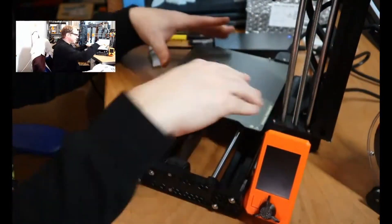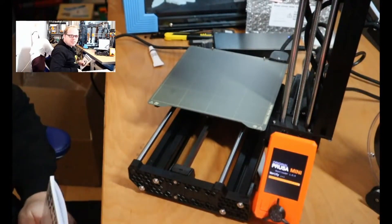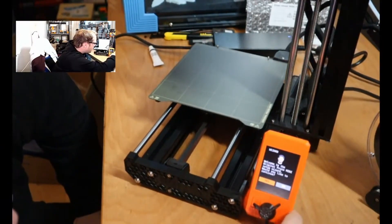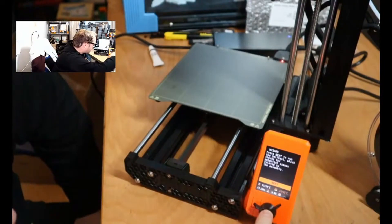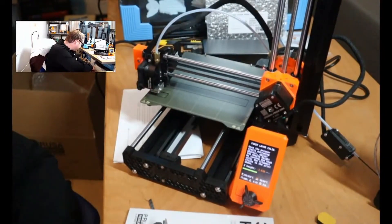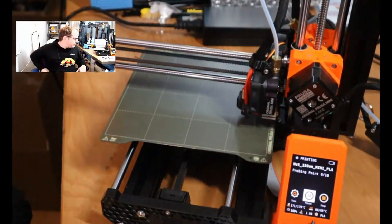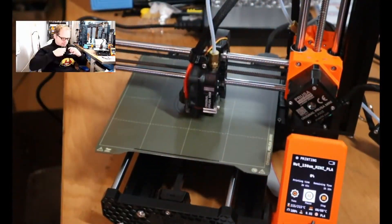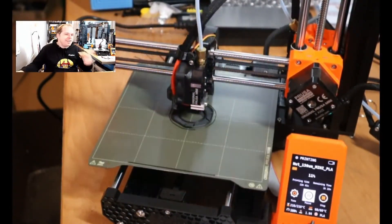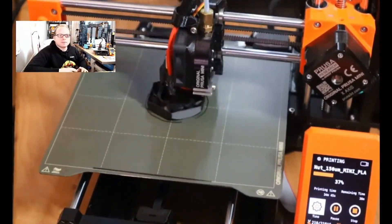I chose the smooth PEI sheet to start my first print on. After that is done, run the calibration. There are some really nice features in the startup wizard — it will run you all the way through from the self-test to the first layer wizard. And here is a quick time-lapse of printing my first nut. The print looked very amazing and I was very happy with the result.